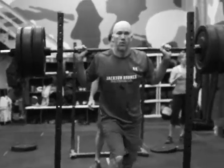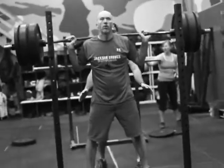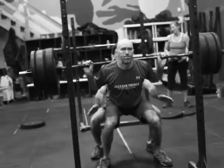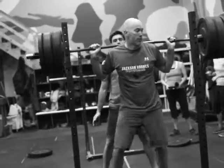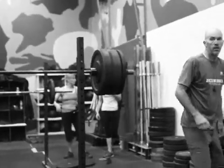Okay, Garrett's here working on his max. He got this last time, but it was a little ugly, so I'm making him do it again. Drive. Good. Nice. Good. Excellent. Let's go ahead and add 20 pounds.